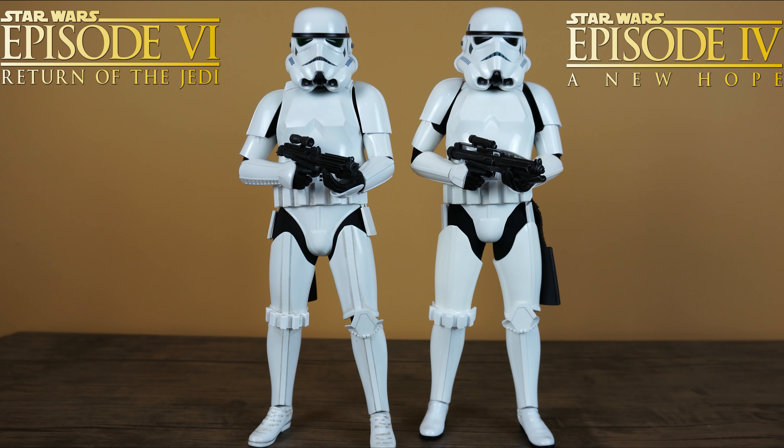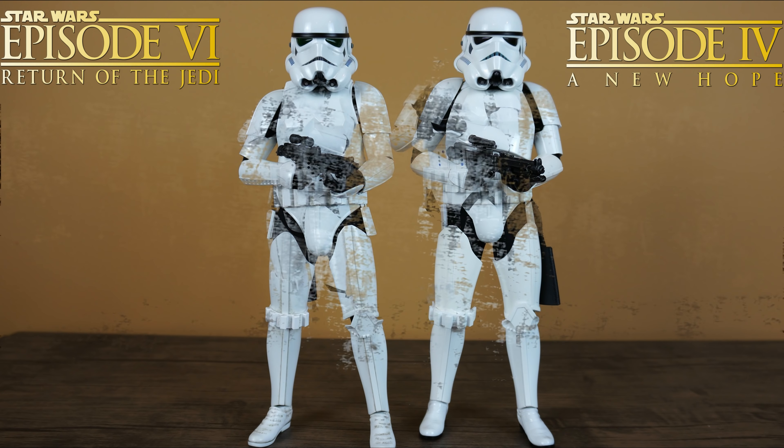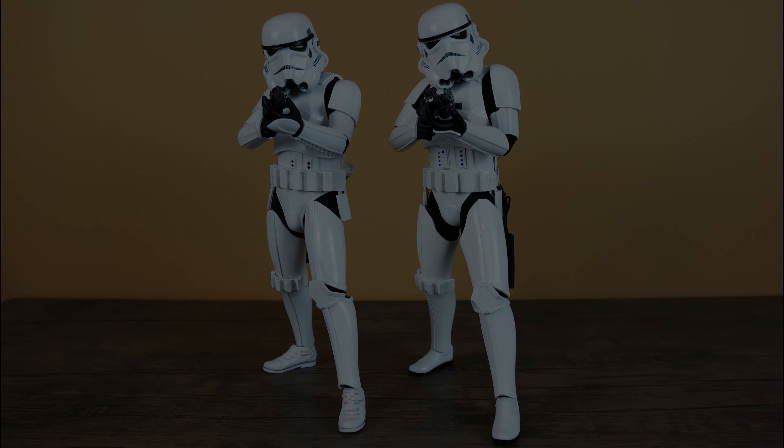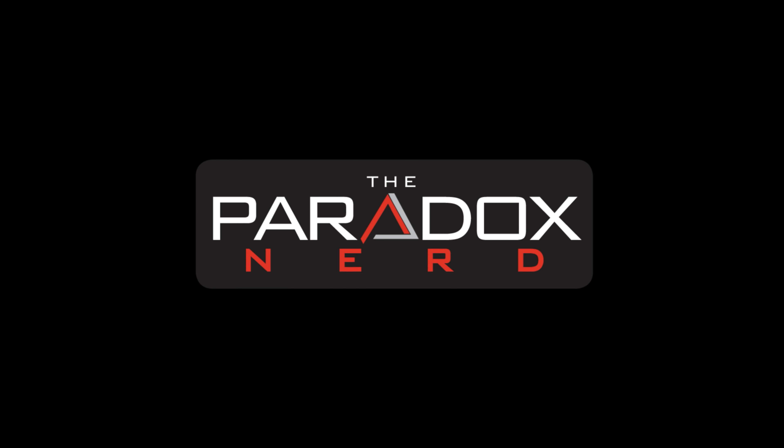Those are the differences I noticed between both Stormtroopers. I hope my video helped with your decision — trust me, you can't go wrong either way, whether picking up a new Stormtrooper to add to your Star Wars collection or passing because you already have one. Thanks for checking out my video, please comment below which Stormtrooper design is your favorite, hit the like and subscribe button, and always do what you love and love what you collect. Take care guys, see you in the next video.